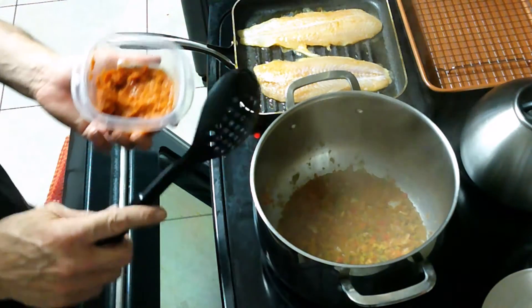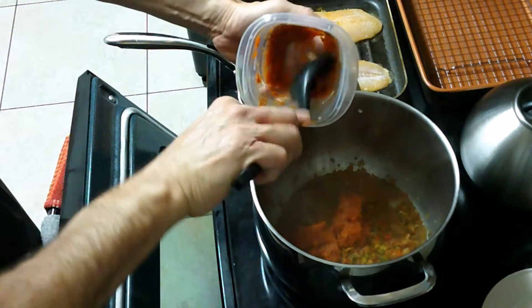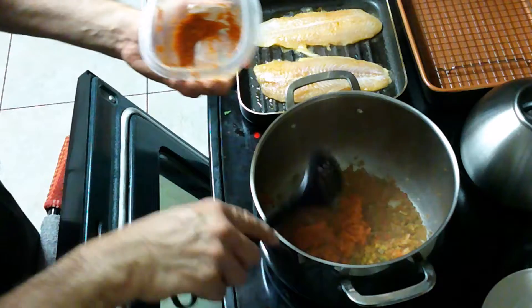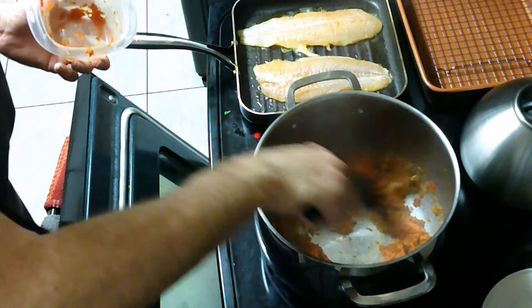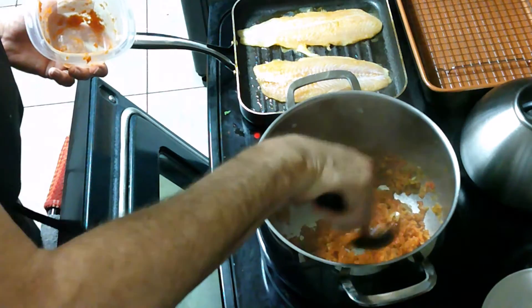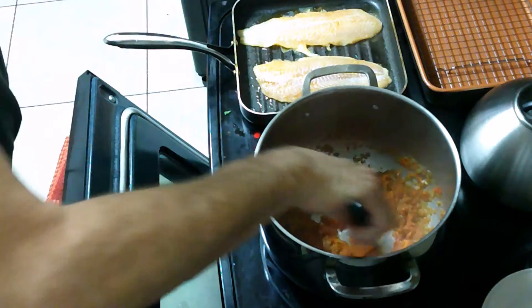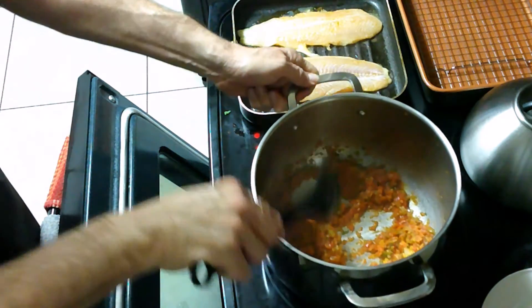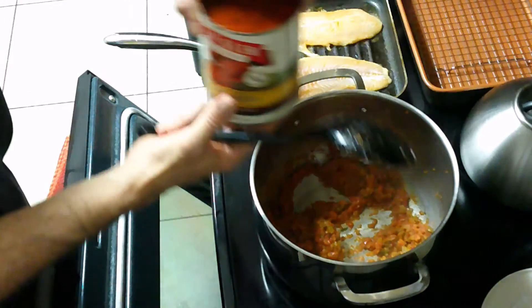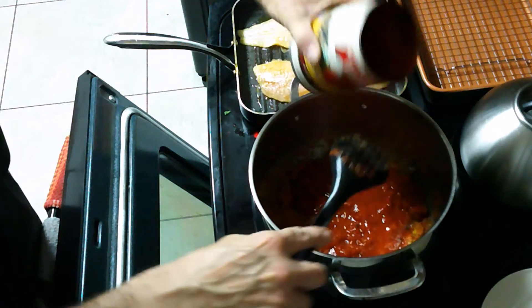I could use tomato paste to thicken this sauce, but instead I'm going to use the oven-dried tomatoes we made the other day. You can look up the oven-dried tomatoes on the Facebook page — it shows you how to dehydrate them either in an oven or in a dehydrator. Now I've added those, and I'm also going to add the fire-roasted tomatoes that I like to use.